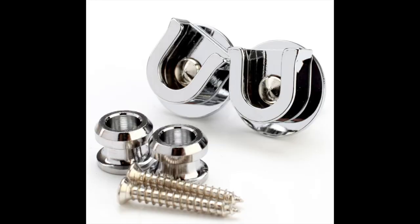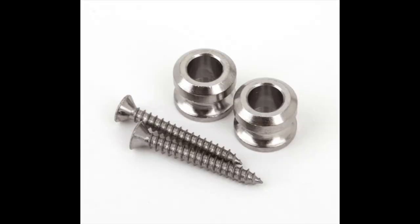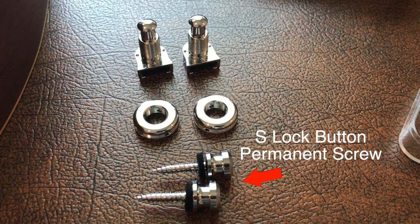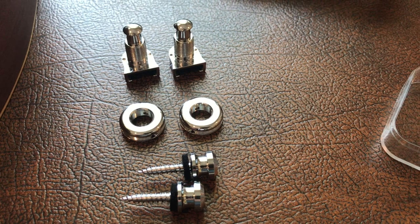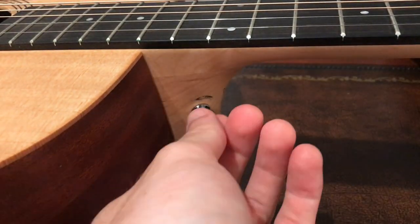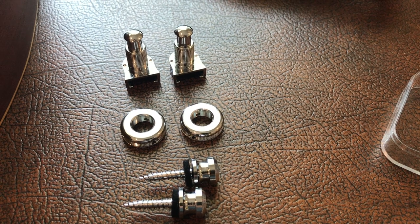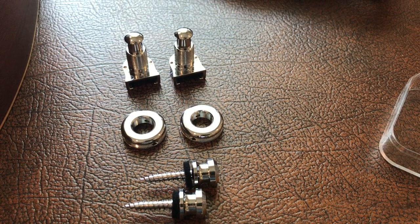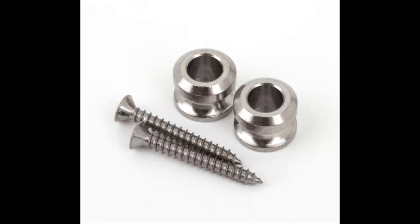In addition to this, you'll need to either purchase the old model of the Schaller locking buttons or the Fender locking buttons, as the S-Lock buttons have a pre-attached screw which is a lot longer than the Taylor screw on the neck button. By using this longer screw, you risk splitting the wood of the guitar, so you need to pick up these additional parts and use them instead of the included Schaller S-Lock strap buttons.